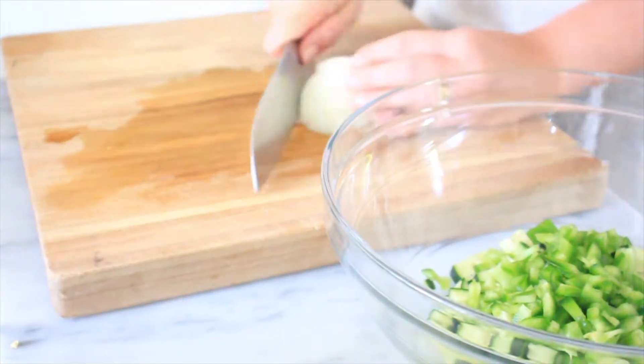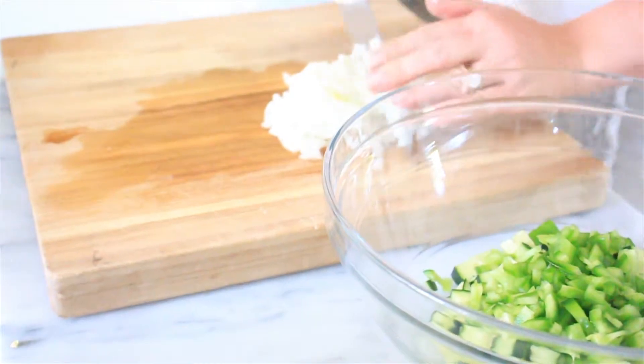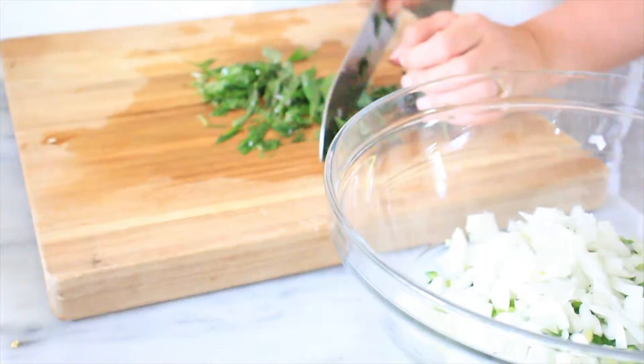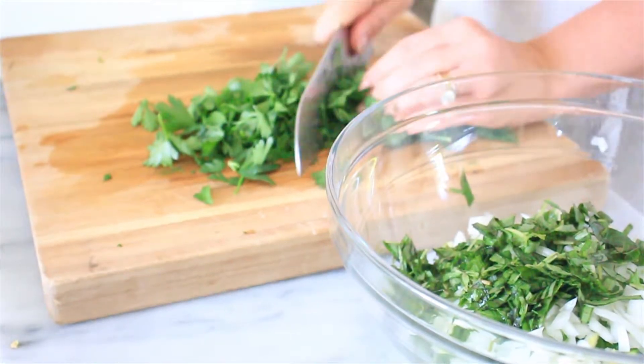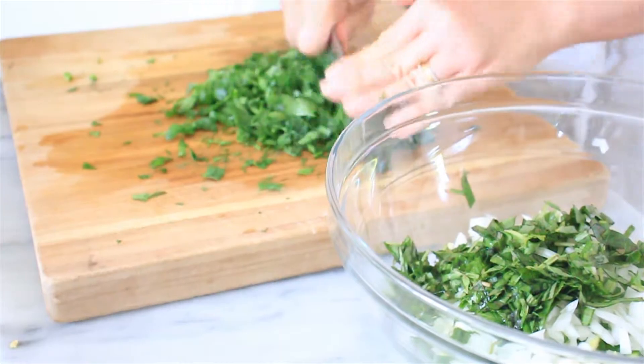We're going to dice a white onion, and I like to take my knife and run it a couple times over. We're gonna add one bunch of basil and chop it up. Then we're gonna take one large handful of parsley and dill, mince that up as well, and add that to the bowl.